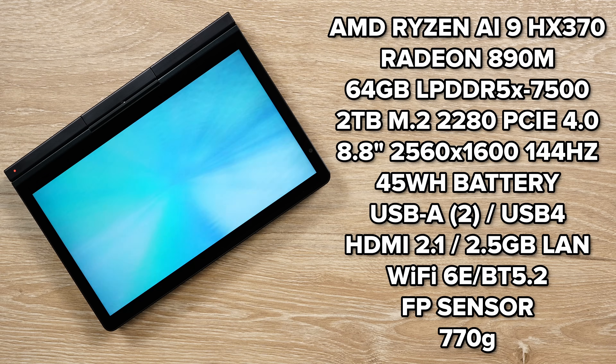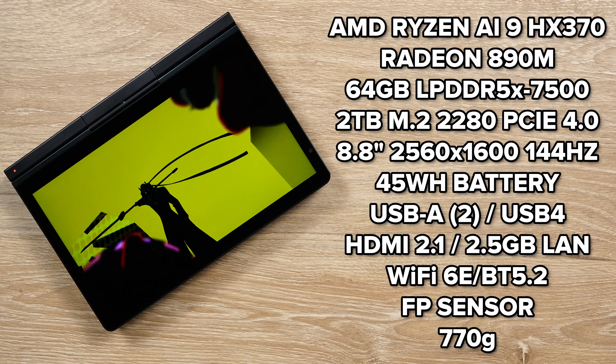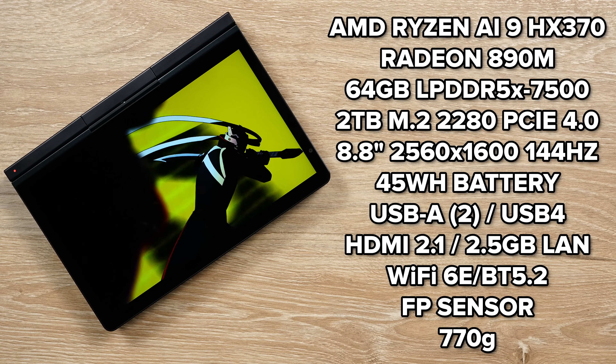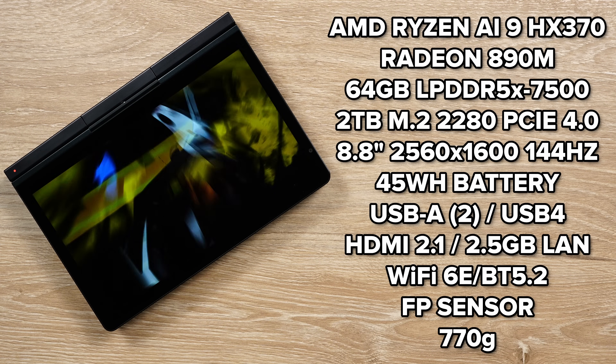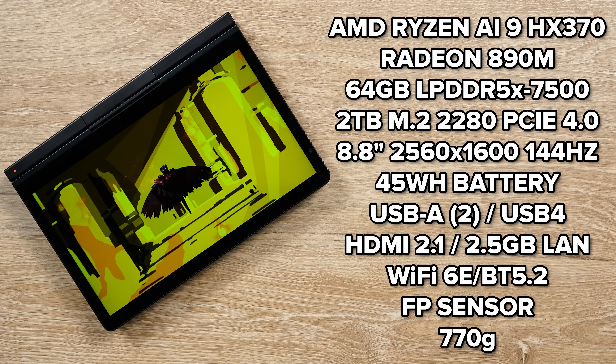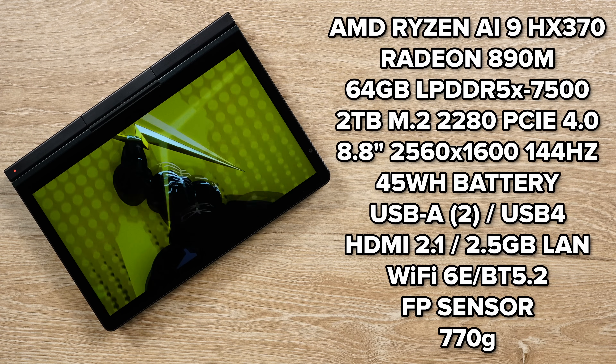There are two USB-A ports, HDMI 2.1, 2.5 gigabyte ethernet, a USB 4 port for eGPU support, a normal USB-C port, and a headphone jack. There's also a fingerprint sensor on the power button for easy logging in. Then we have Wi-Fi 6E and Bluetooth 5.3.